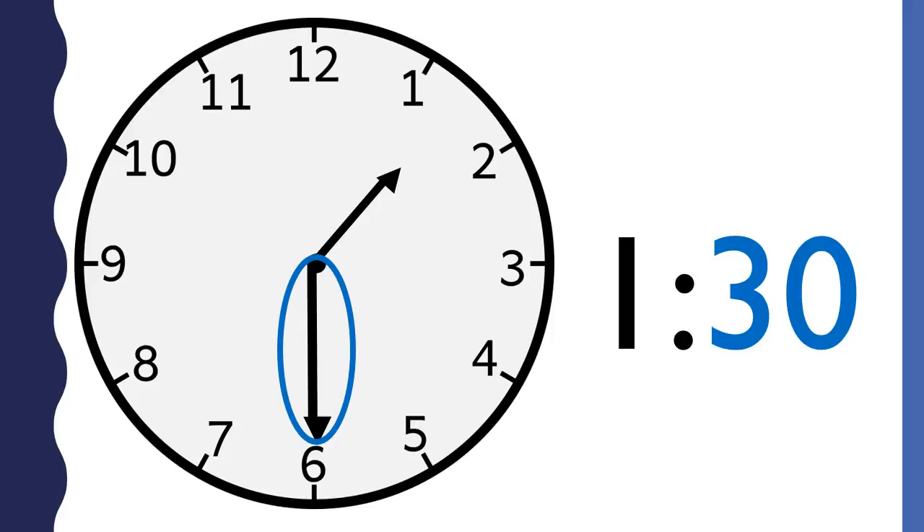There are sixty minutes in an hour, so thirty minutes is half of the hour. One thirty could also be called half past one because half of an hour has passed. A digital clock that says one thirty would look like this.